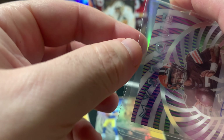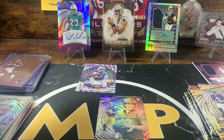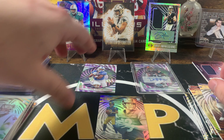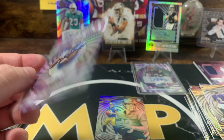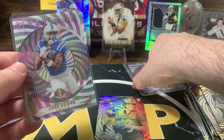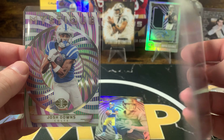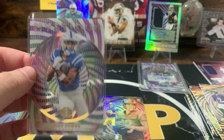Rookie QB auto — I think this is the second time I've hit his autograph but the other one was out of Score. This has been a pretty good box, I'm not disappointed. Usually Panini has a way of disappointing me to say the least, but we got all of our autographs. Compared to some of the cases I've seen ripped on Whatnot, yeah, this is pretty good.